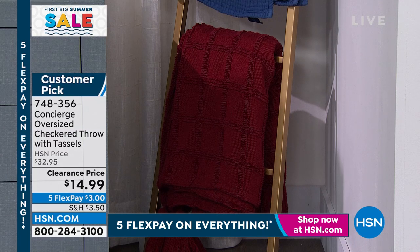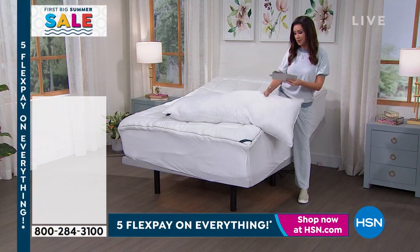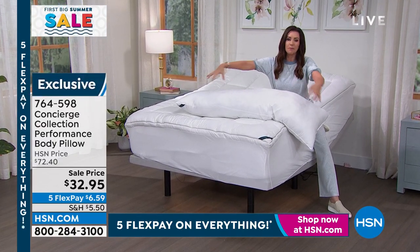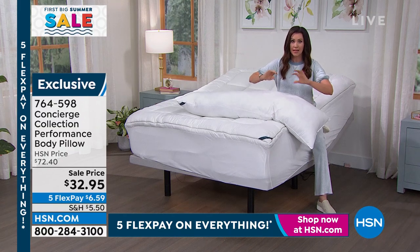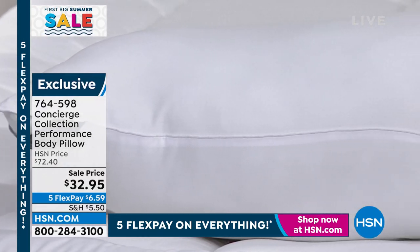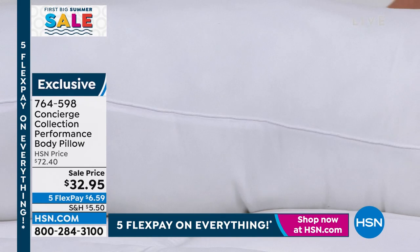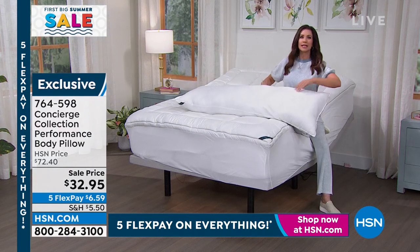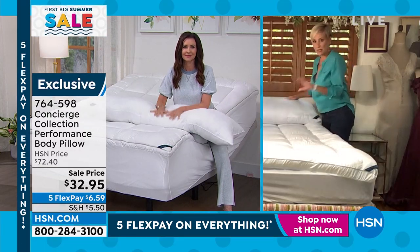Quick presentation on this incredibly comfy body pillow. For those who were pregnant, a body pillow was a lifeline. If you don't sleep with a body pillow, consider it as a bolster for a queen-size bed for beautiful support and structure. We've never offered it at $32.95 — this is a steal with a five-star rating. With it up here it just looks so completely put together.